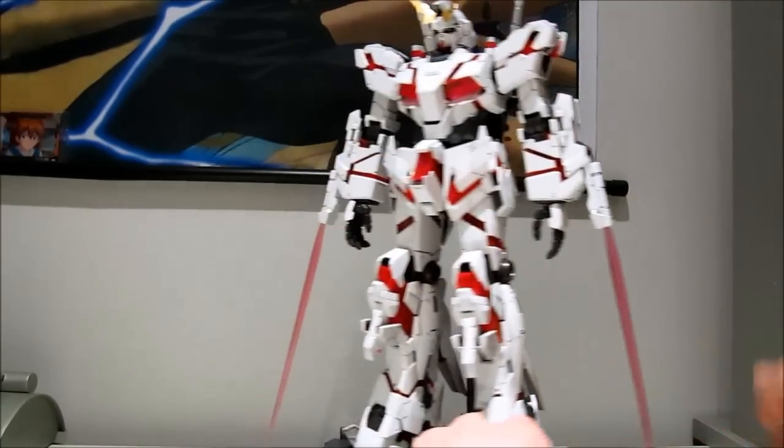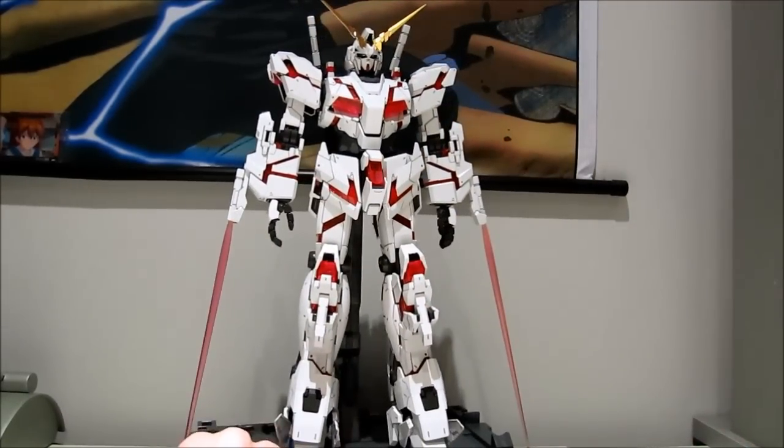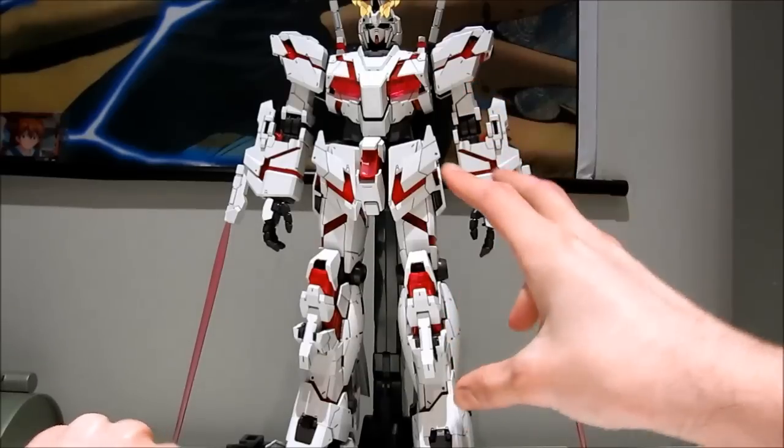So turn him around, and here we have the Unicorn Gundam in full destroy mode. And now let's transform the right half to the unchained mode to really see how different the versions are.